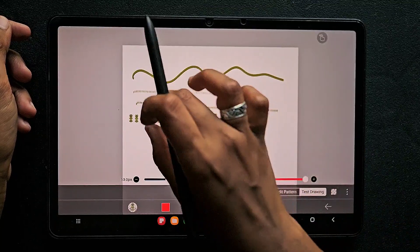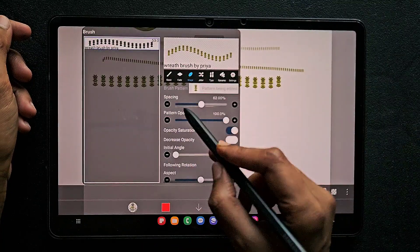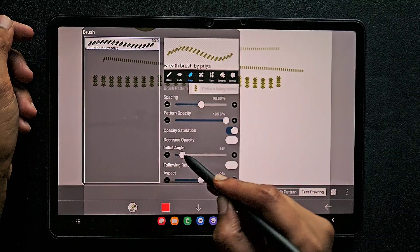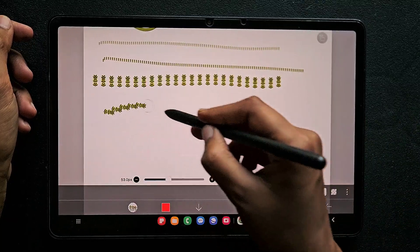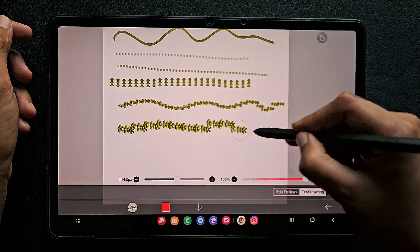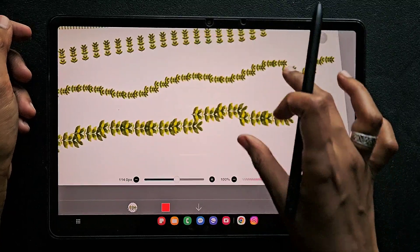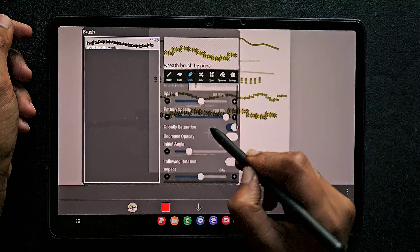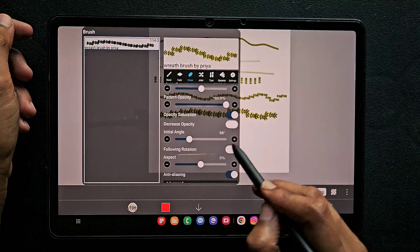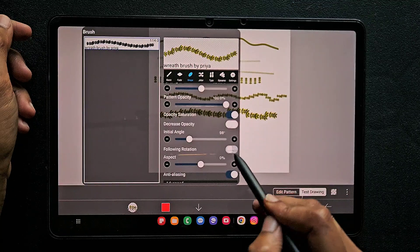We still have to make some changes. We don't want a straight vertical leaf — we want a leaf-like direction. What you have to do is change the initial angle from vertical to horizontal. You will get something like this, but everything is not aligned perfectly — you can see separate leaf details going in different directions. What you have to do is click on following rotation. When you click on following rotation, as the stylus moves the brush also moves in the same direction.